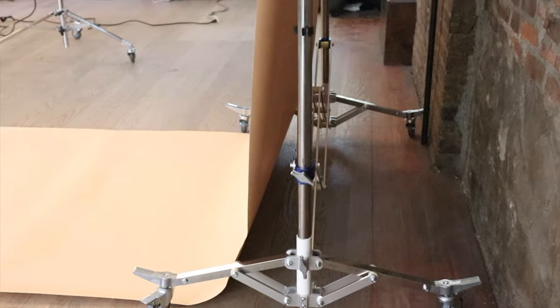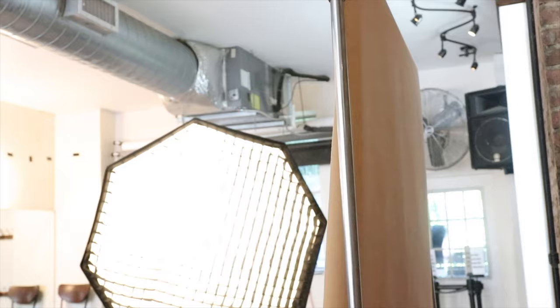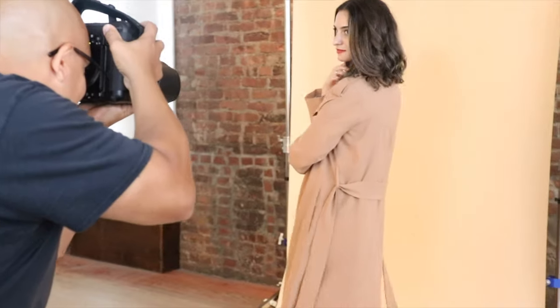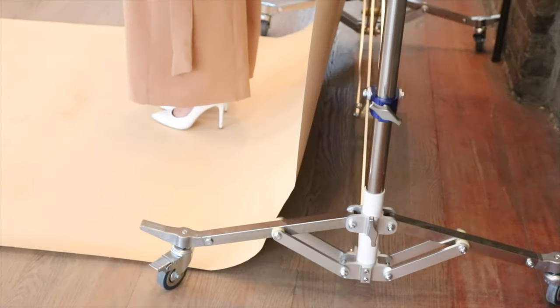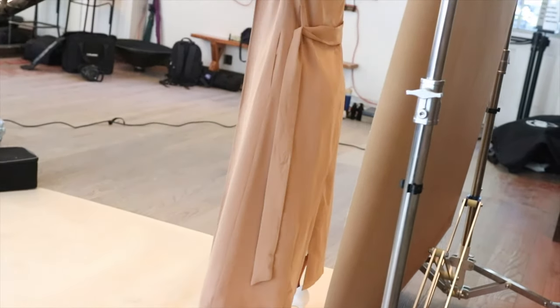The stand itself extends to 63 inches wide and a height of 116 inches tall. It folds up compactly to 13 inches wide and 49 inches tall. All of the setups can be easily repositioned in the same configuration when needed.